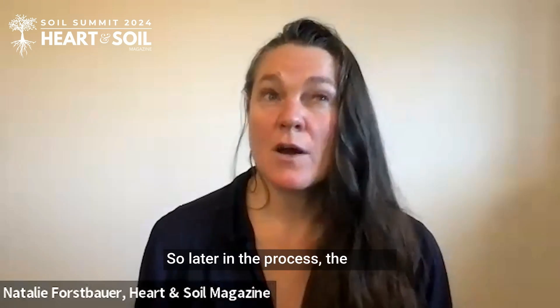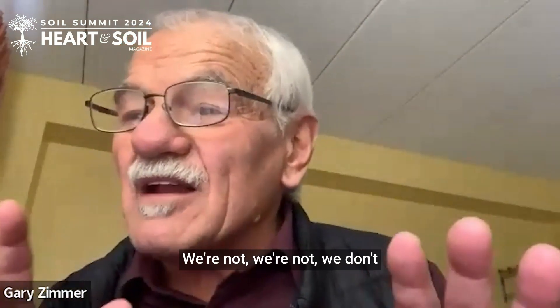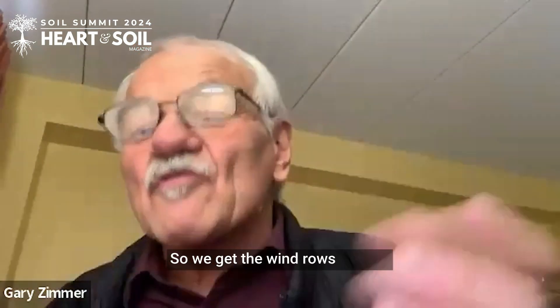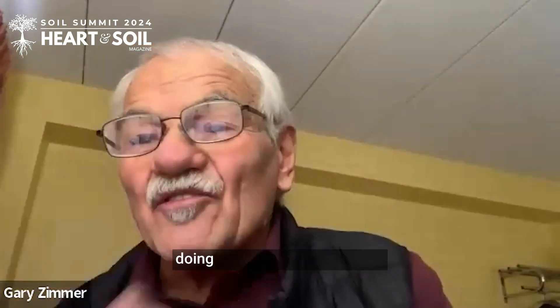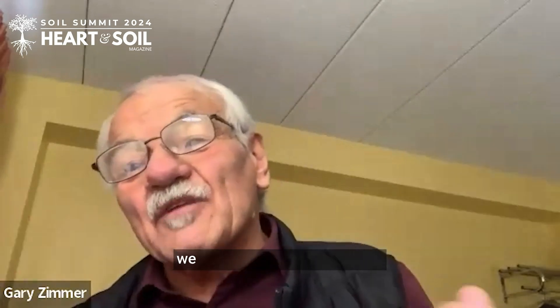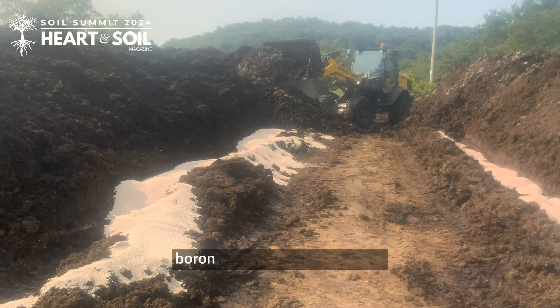Later in the composting process: we start in May with the compost and then we turn it. We don't win awards for making compost — we've got a farm to run. So we get the windrows laid out, then start planting our corn, doing our cultivating and all those things. Come July, when the cultivating is all done, we go in and turn it with a big payloader, mixing things in, then turn it throughout July. In about the middle of August, we'll add the sulfur, the boron, and other trace minerals like copper and zinc.